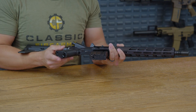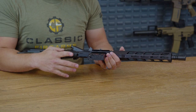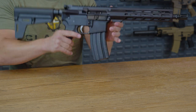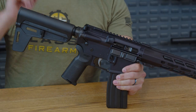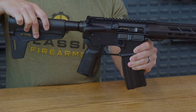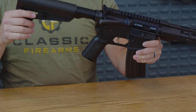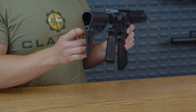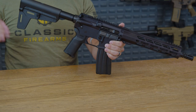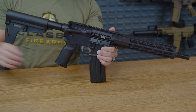On the bottom, you do have a hidden storage compartment for any cleaning supplies — or, as everyone likes to say, Skittles, because those are the only ones that will hold up to heat. Heading on back, we do have our pistol brace, which is adjustable in a couple of different orientations. It's made by Magpul and does have a QD sling mount on the back. It's going to be very lightweight and maneuverable, as you would expect from pretty much any pistol brace.